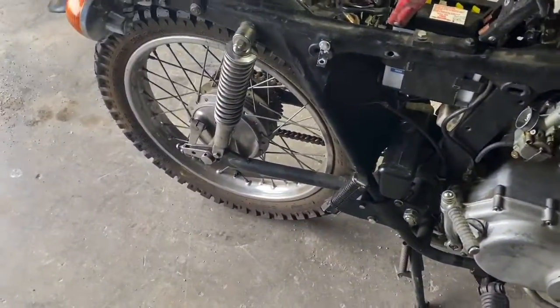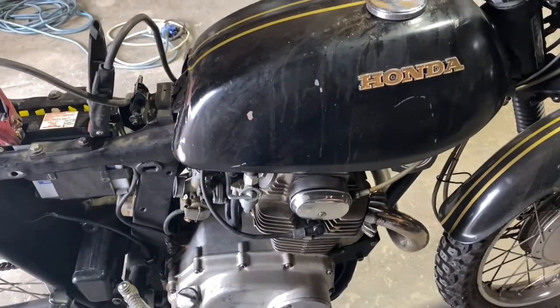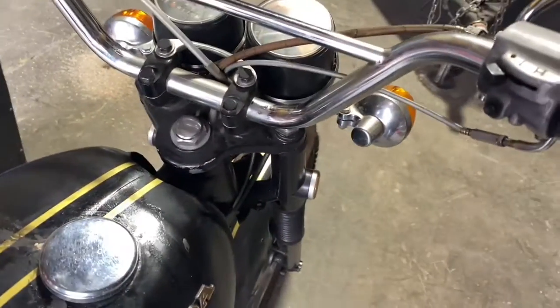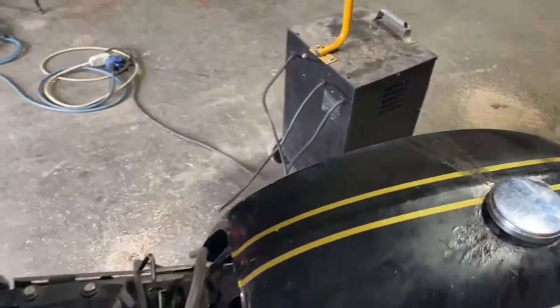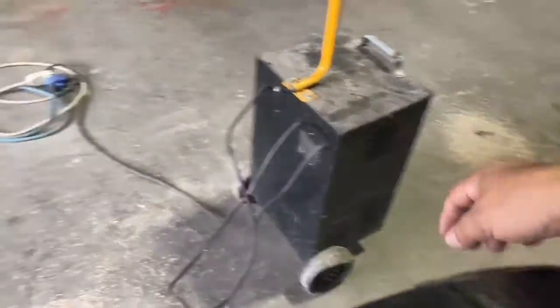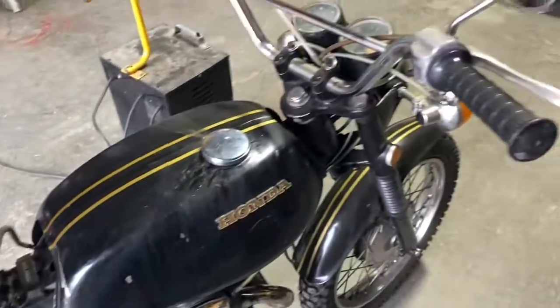It's got drum brakes front and back, 18-inch tires. This is a 175. The front brake doesn't have the leads to go to the rear brake, so I won't use the rear brake that way — it's got the rear brake though.